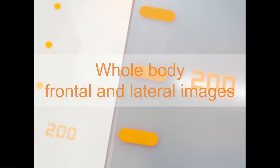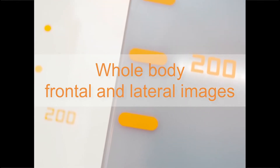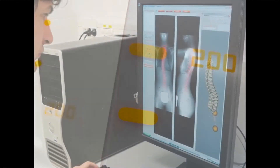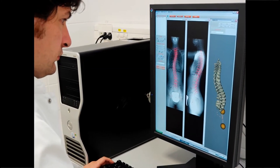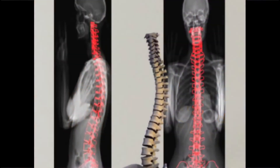EOS enables whole-body frontal and lateral images to be acquired simultaneously in a natural standing or seated position with very low radiation dose and no compromise on image quality. In less than 20 seconds, two full-body digital radiographs are taken.